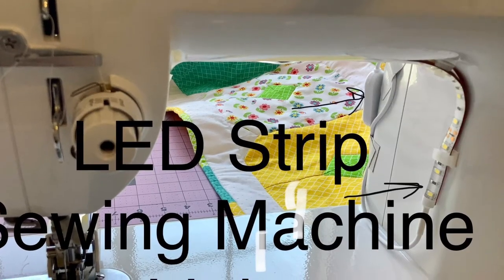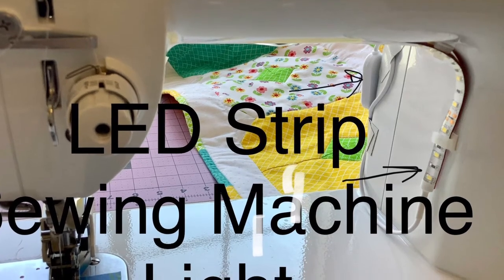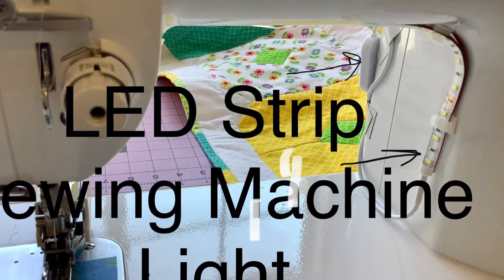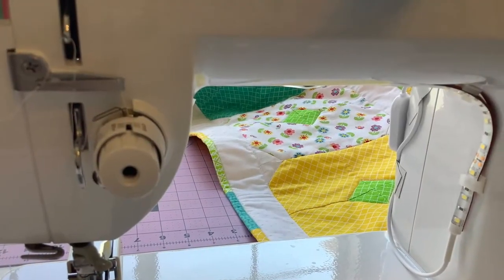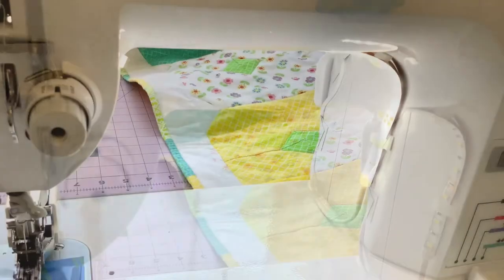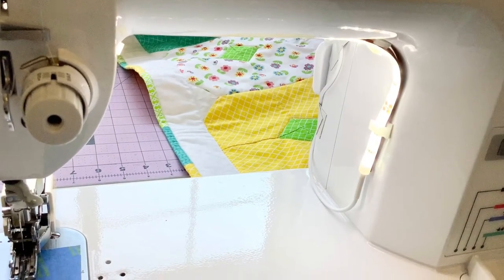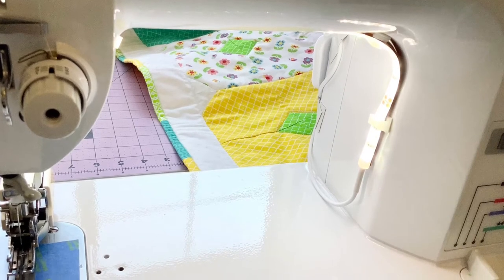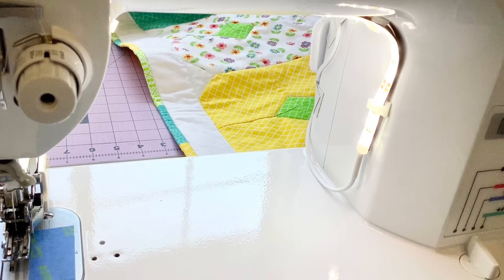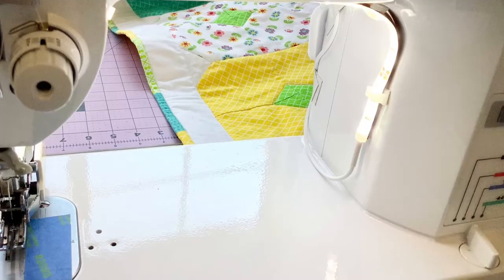The next item on my top 10 list is the sewing machine lighting that I found to light up my Brother sewing machine. The light that it came with is not very bright, and this was recommended by several other quilters, including the Quilting Marine when he was using his Brother sewing machine. I had to find it on Amazon — it's possible you could find it at some big box retailers, but I had no luck there. The lighting is inexpensive and does a great job.